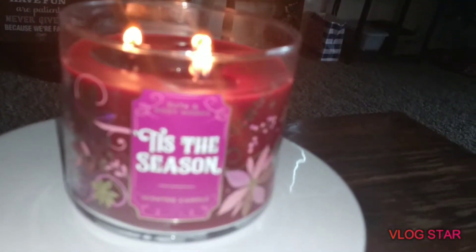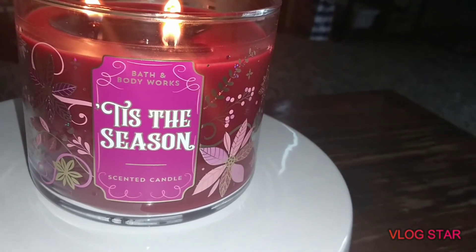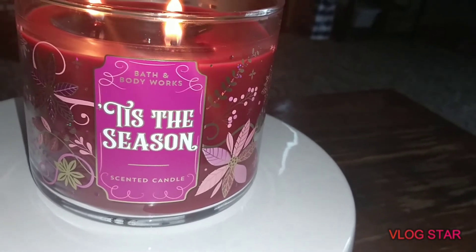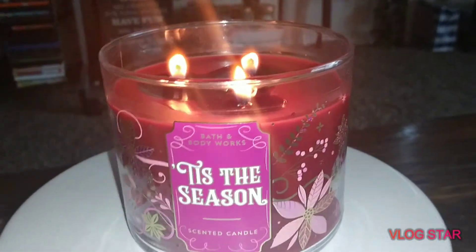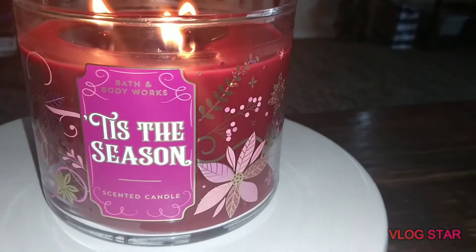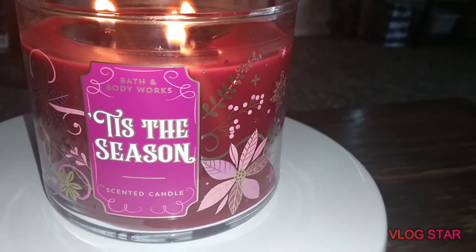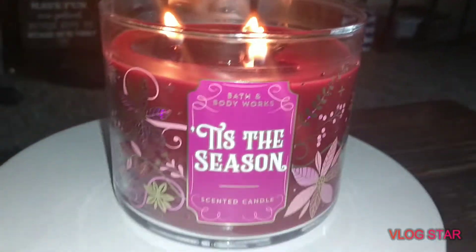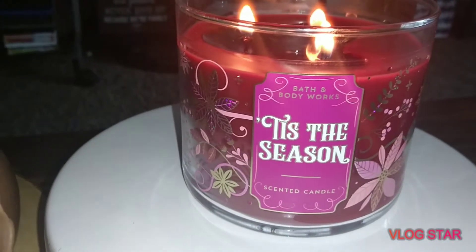I have this in the room spray, the hand soap, this candle, and I also have it in the small single-wick mason jar ones. I picked those up during the $2.95 sale — actually I exchanged something, but I did also buy two during the sale.